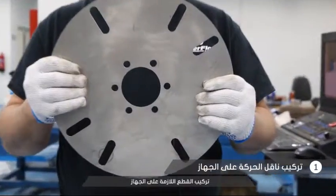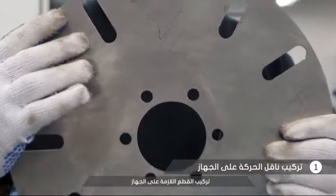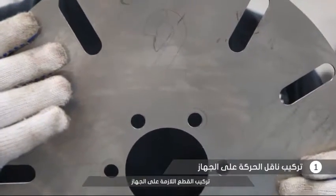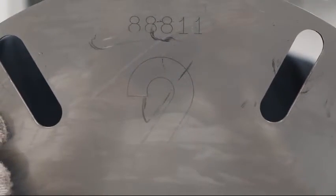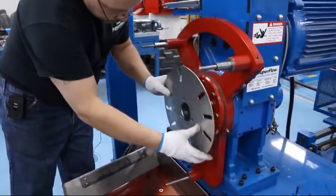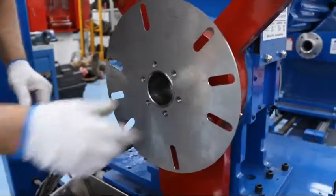As for the setup sheet, we're going to use the number two flex plate, which is laser etched into the plate. Also, the part number 88111 is etched above there. It can face either direction. Install the plate lining the holes as close as you can get them.